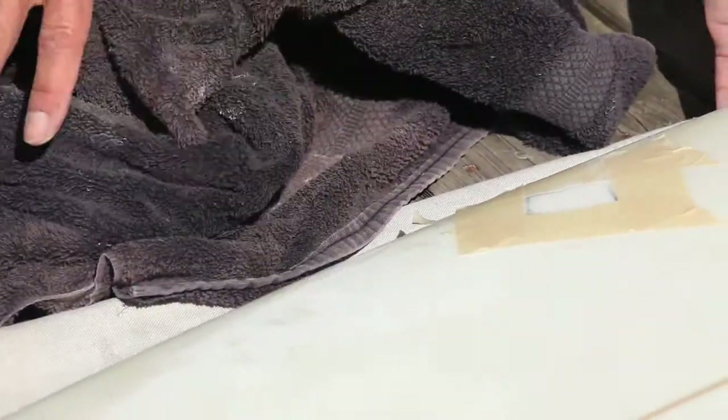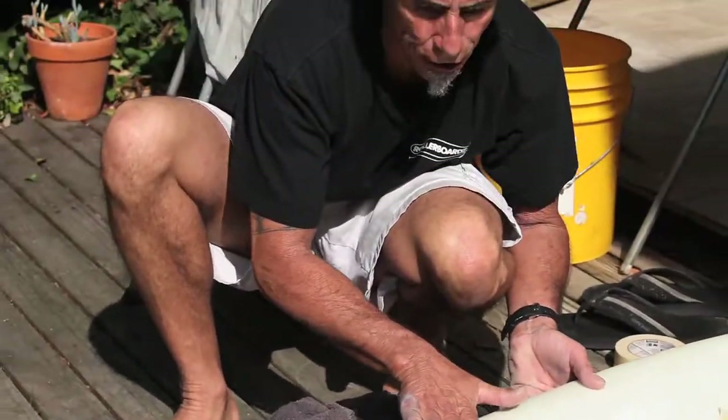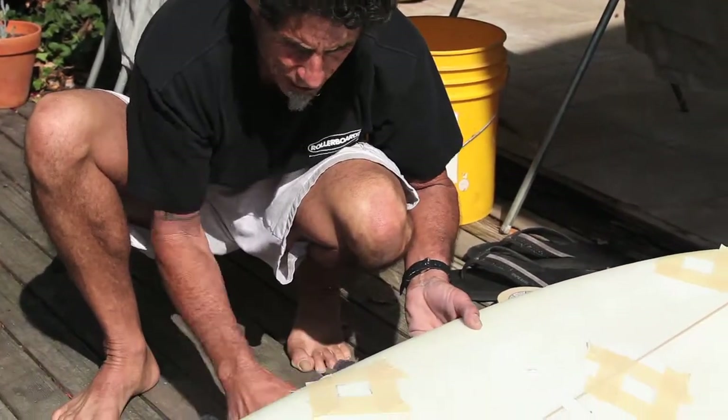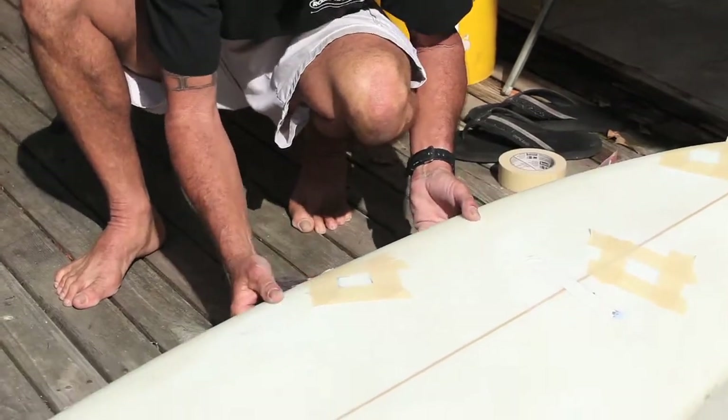You want to prop your board up so that you make this area level, otherwise the epoxy is going to run off the rails. Basically what you do is use a towel — it works perfect. Prop that up.